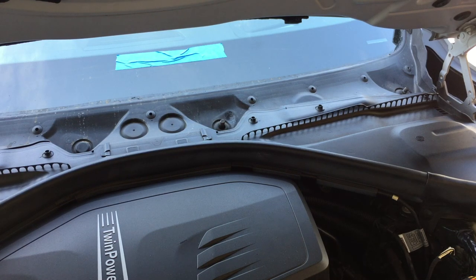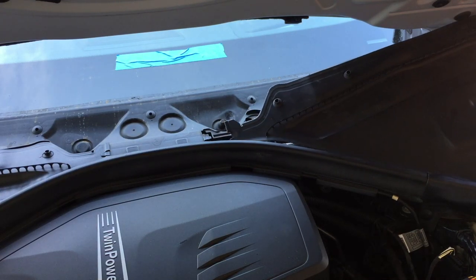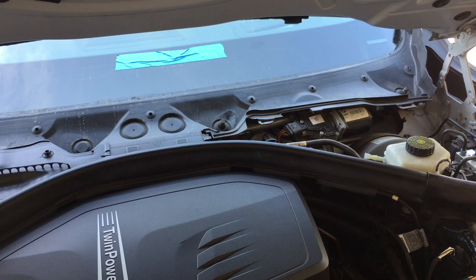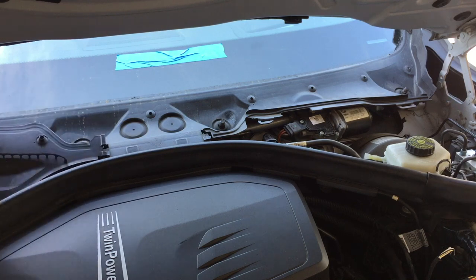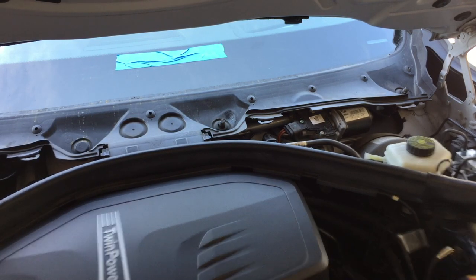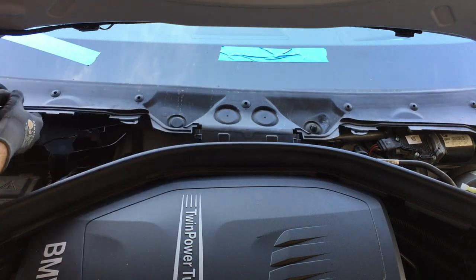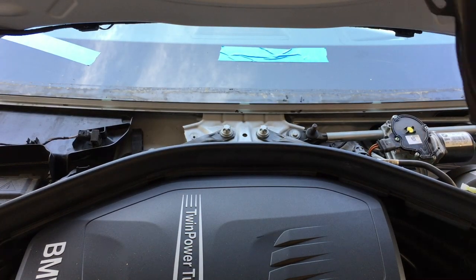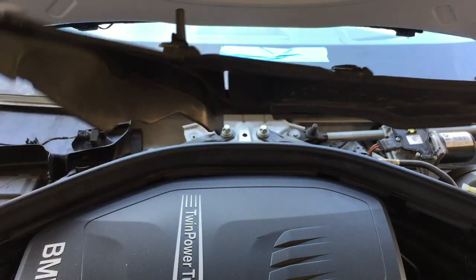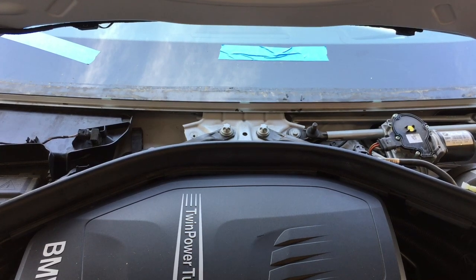These are separate side pieces — they just unplug right there; slide them out of the way and do the same on the other side. Make note of how they were sitting in here before you pull them out. Once everything is removed, with any luck the cowl should slide right on out — and there it is, crumbly and destroyed.